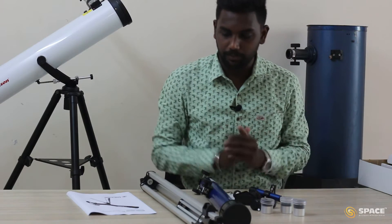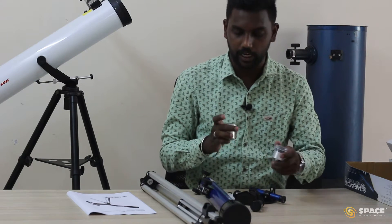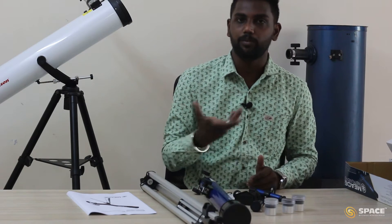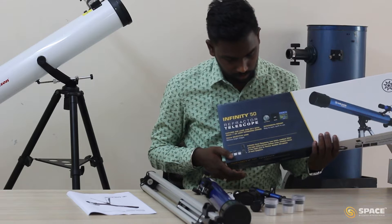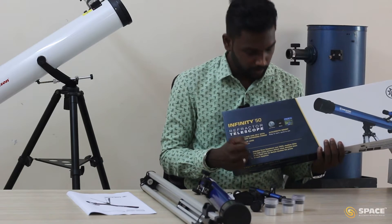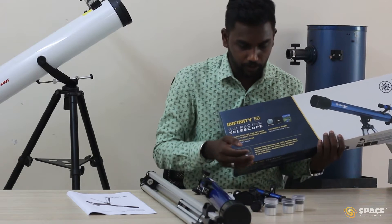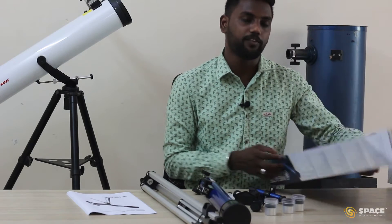These are the different parts we have from the telescope. We have three different kinds of eyepieces: one 20mm eyepiece, one 12mm eyepiece, and another 4mm eyepiece. As mentioned on the telescope box, using the 20mm eyepiece we can magnify up to 30 times, with the 12mm eyepiece up to 50 times, and with the 4mm eyepiece up to 150 times. These are the uses of the different eyepieces.